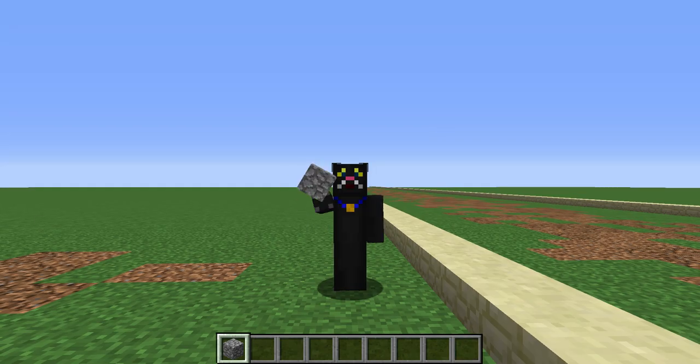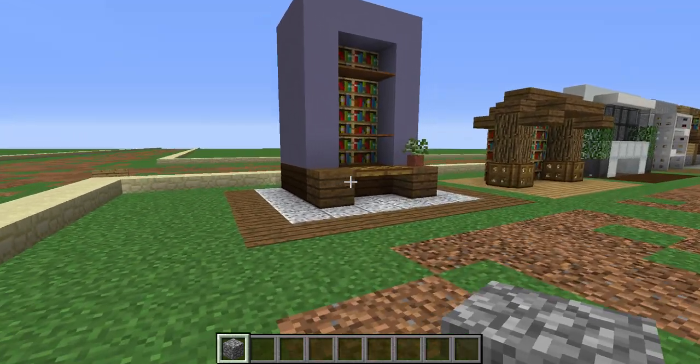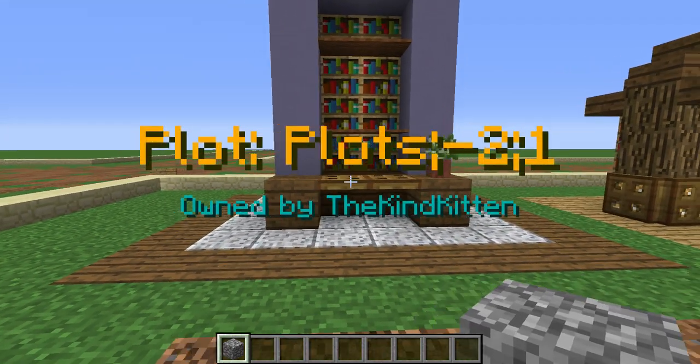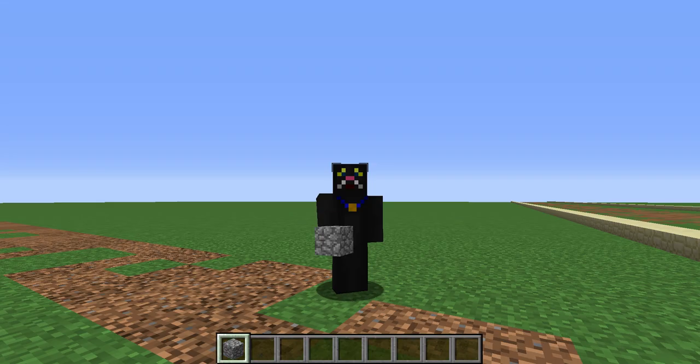Hey kittens, it's the Kind Kitten here. I want to do a video showing off some of my building, but since the green server is currently down, I won't be able to do that, so I have to do this in the meantime.